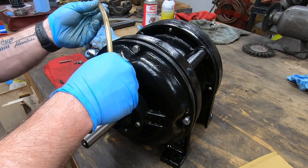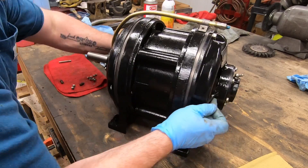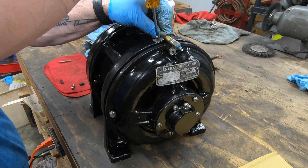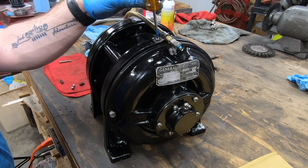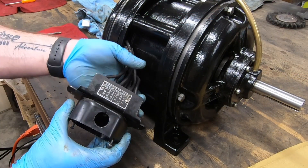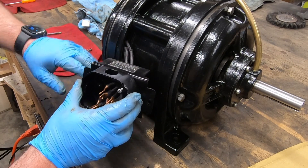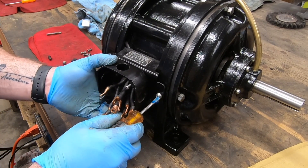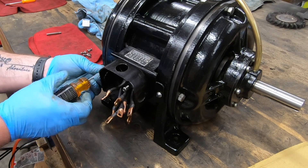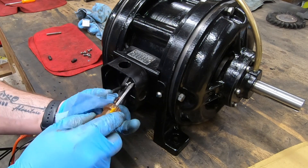And then lastly here is the extension tube for the front greaser. One of the other things I did while this was apart is I put a portion of heat shrink tubing over each of the nine wires coming off of the motor just to give them a little bit of extra protection.